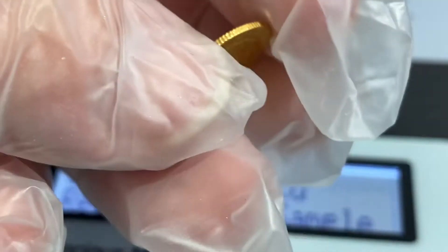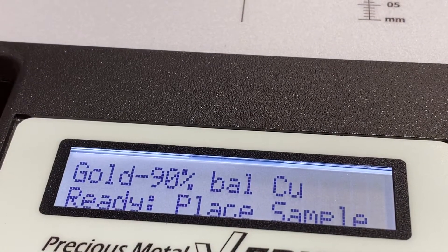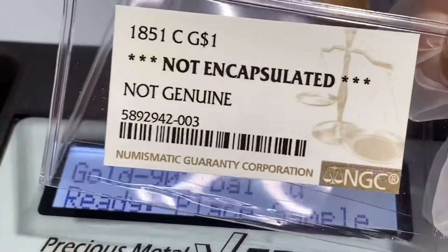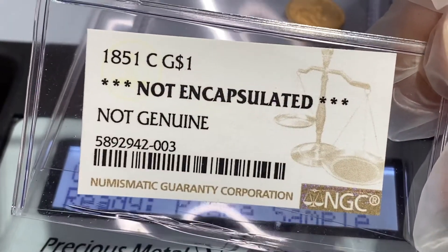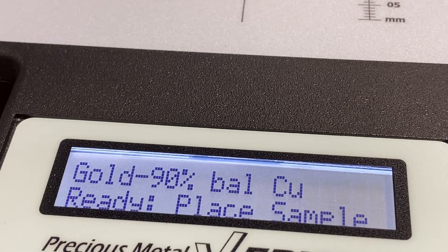Alright, so what we're going to be doing is testing this coin that we sent in to NGC. It was a 1851 Charlotte that they called Net Genuine. So we're basically just going to test to see if it's real gold.